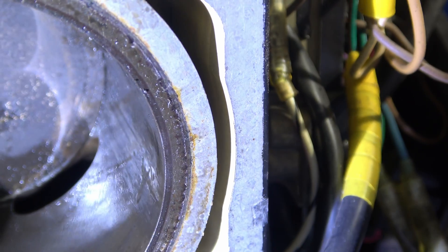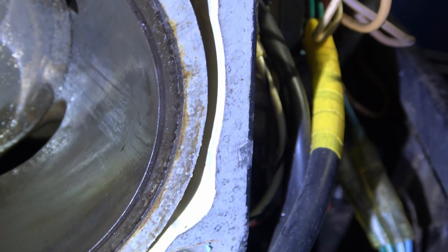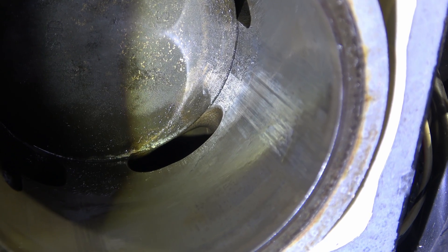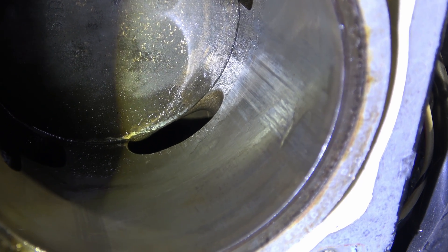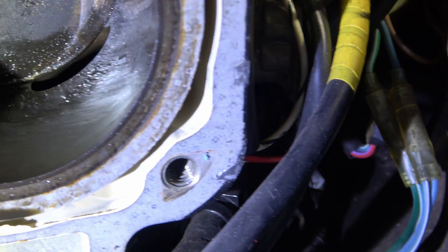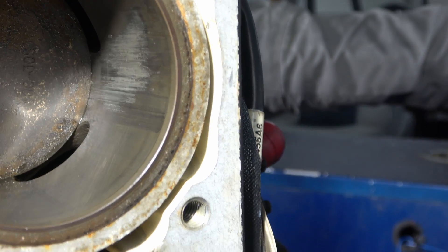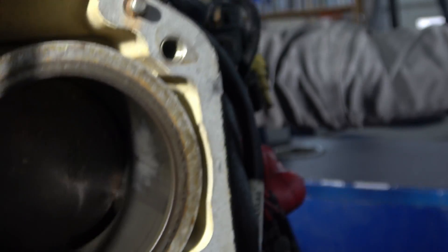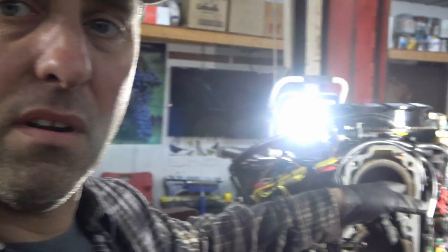This is the bottom cylinder. Getting the light in there, I do see some scraping on the side right there — so there's some bad piston in there, bad rings, or something. Should not be scraping like that. Looking at the top cylinder now, I can see some scraping on the top one also, and I can actually feel the ridges through my glove when I run my finger in there.